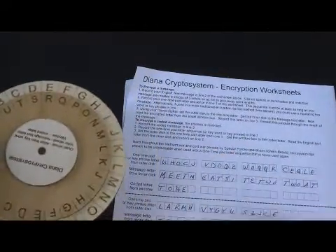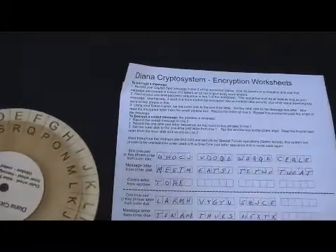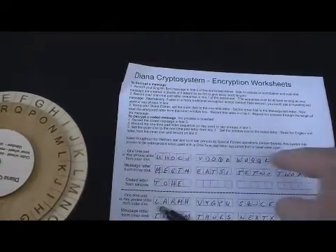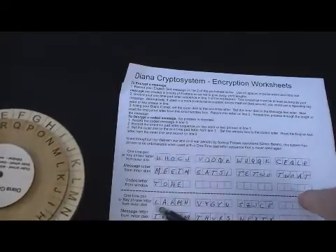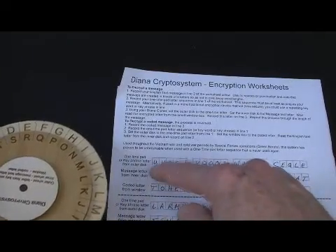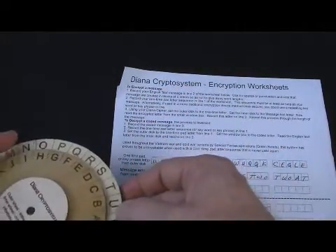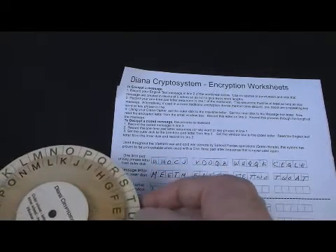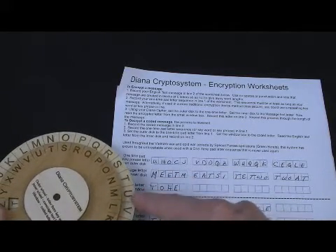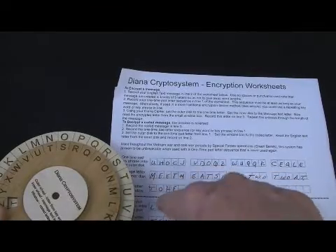To go the other way — suppose you're given an encrypted message. It's very similar: you know the first row because you have access to the one-time pad or key phrase, and you know the coded message. You fill in the text message in the middle. For example, the outer wheel is U and the coded letter is T, so I put the inner wheel on T. The letter that corresponds to U on the big wheel and T in the coded message is M. We just work backwards and repeat that process.